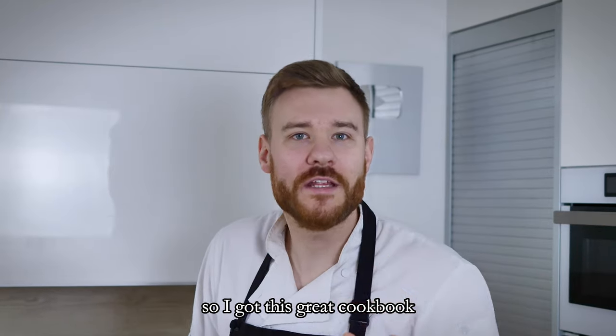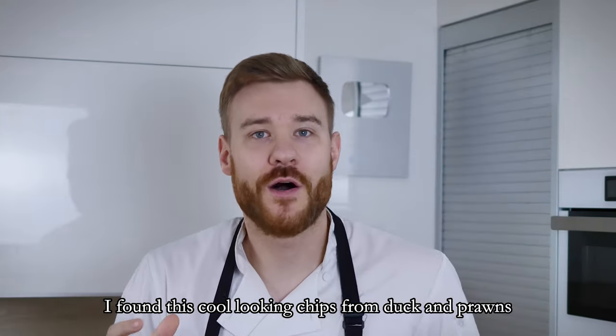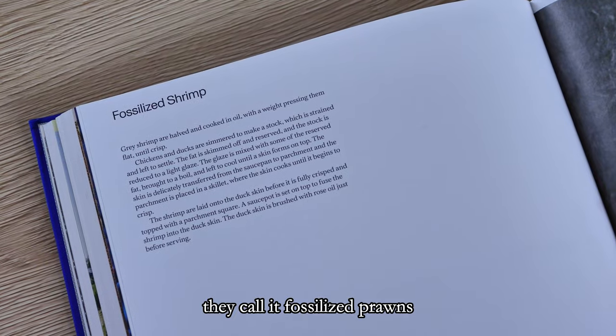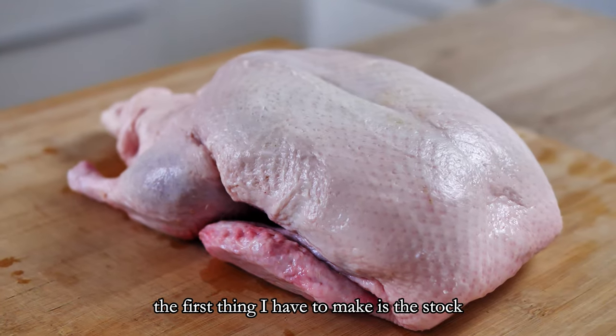I got this great cookbook from my lovely girlfriend a few weeks ago, so I was thinking to cook something from it for you. I found these cool looking chips from duck and prawns — they call it fossilized prawns. I've never done it myself but I tried to make it for you, so let's see how this goes.